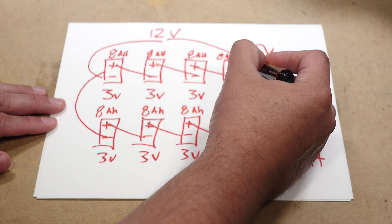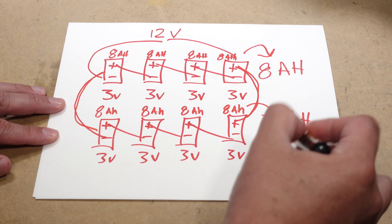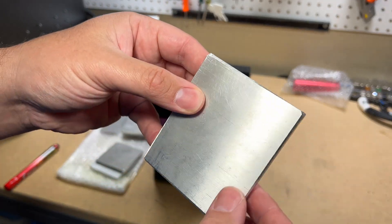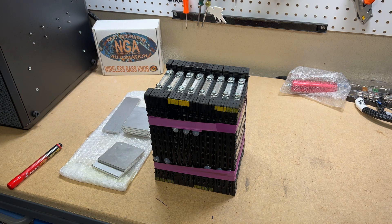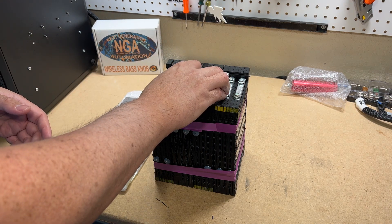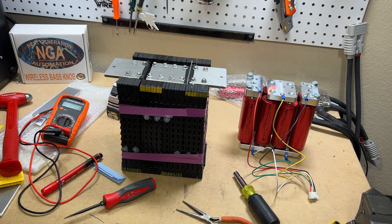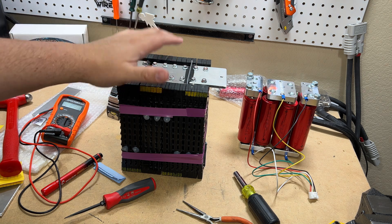If you parallel that bank to another identical bank, that gives you 16 amp hours — that's a broad overview of how this works. My particular configuration is technically a 4S4P because each one of these holders carries two cells, positive then negative, so on and so forth. The P in the configuration is how many blocks of cells you have paralleled, and series is how many cells you had to series up to get your final voltage.